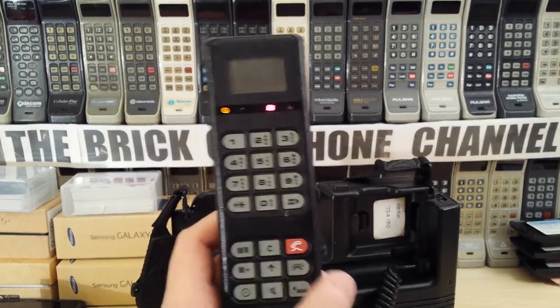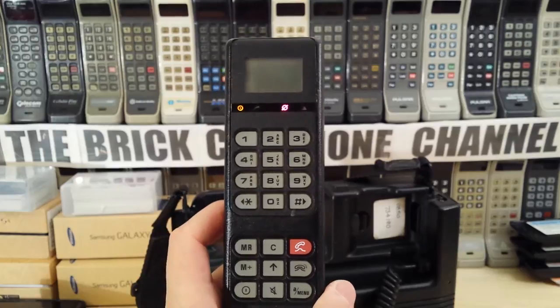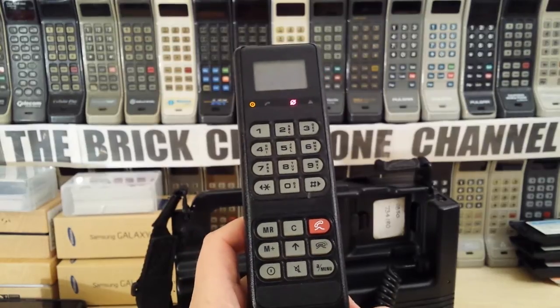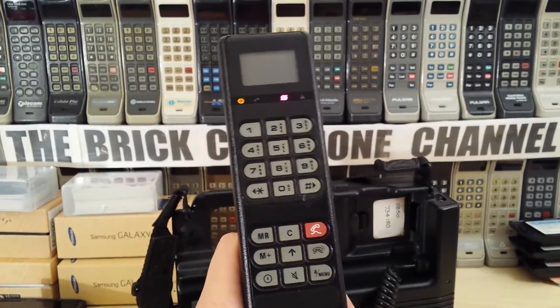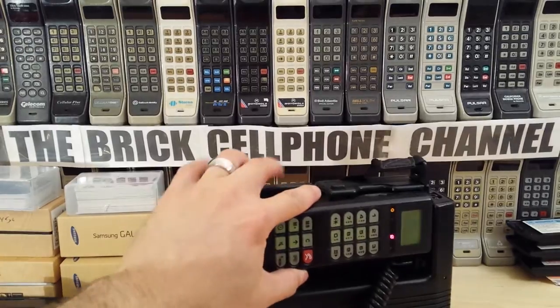It's got memory recall and memory add buttons. I don't actually have a manual for this particular one, so I haven't worked out how to put the numbers in. It does have an alphabet on the keypad, so presumably it did have a phone book. A fellow collector of mine who's got one of these seems to think you could actually put numbers in. This is the more modern version of the BT Emerald.